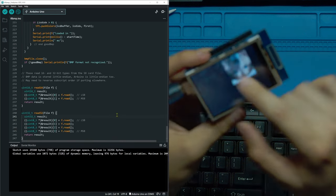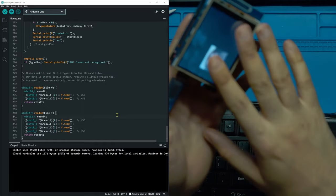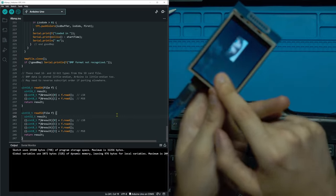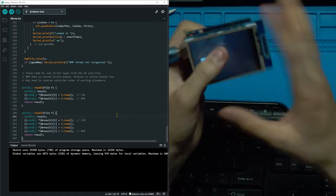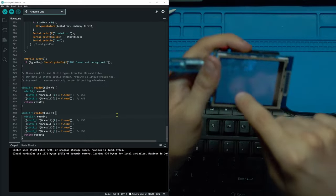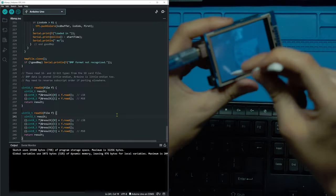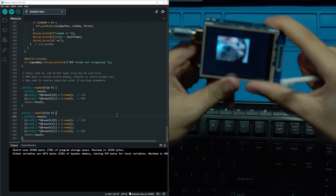That's pretty much it for the TFT display. If you have any questions, put them in the comments or come to the Discord where there are a lot of people who can help you out. If you want to see more about how the touch part of the screen works — how it doesn't require your finger — let me know and I'll cover that in another video.